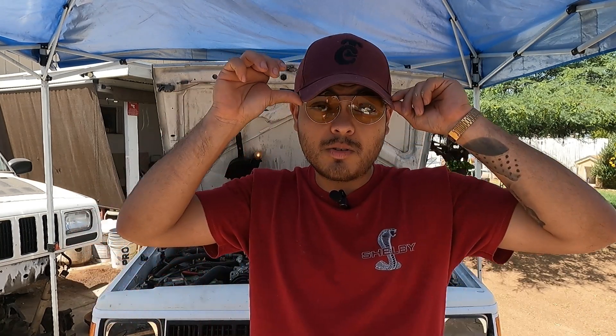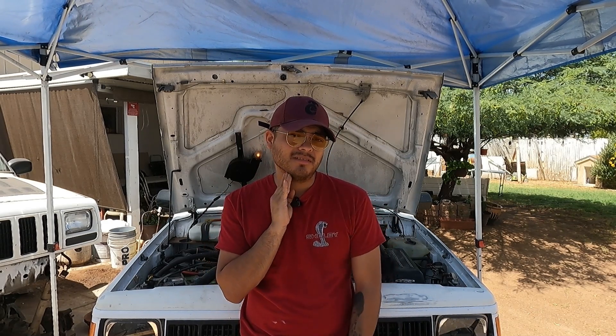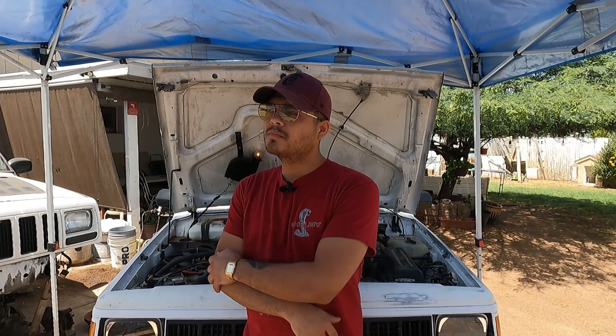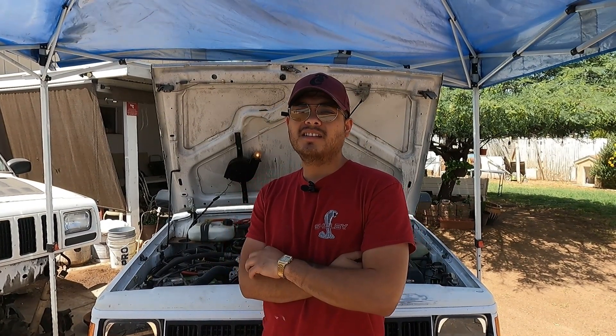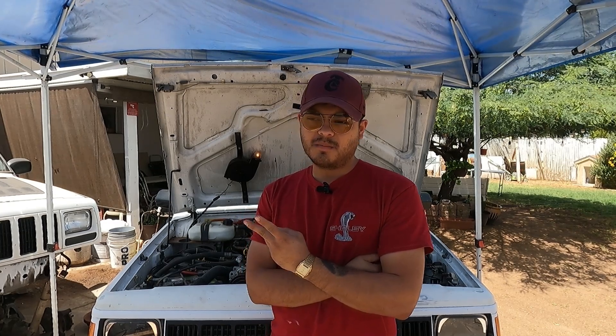I also ordered these springs — three and a half inch. I was going to order the OEM replacement to get OEM ride height because I really wanted to do a two inch lift. But I didn't go for the two inch lift because the Rubicon Express three and a half inch springs were on sale — usually 200 bucks, right now they're 107 each. So I went that route to save a little money. I still need to order my springs, my shocks, and probably a brake line extender.